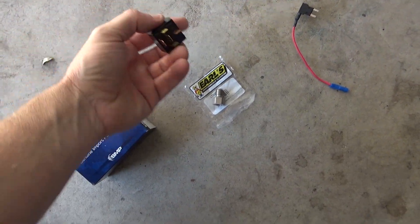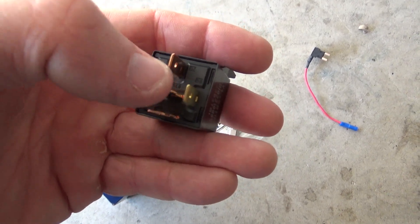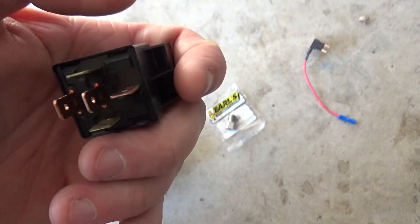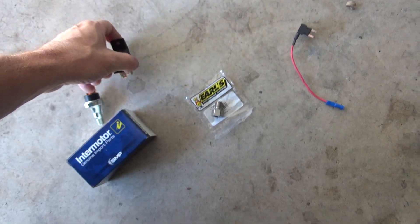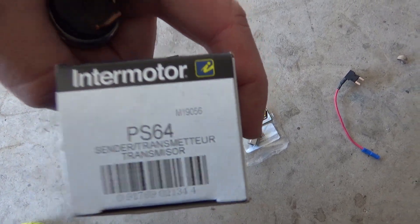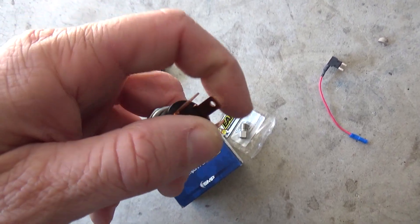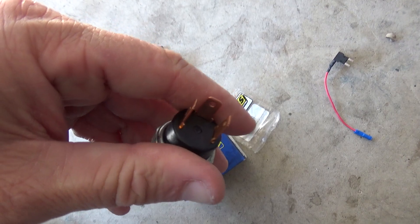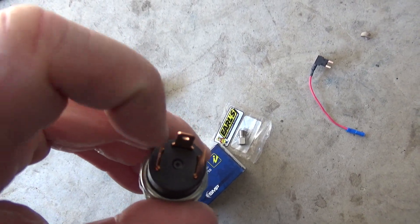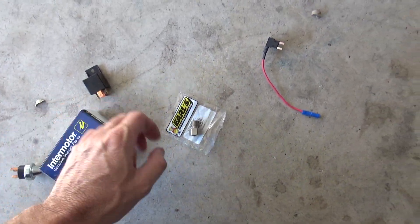We're going to use these parts. You need a 5-pin relay - a Bosch relay - but it has to have the 87a pin in the middle, which is the normally closed pin. A 4-pin won't work. We also have our oil pressure switch, this is a PS64, it's a 3-pin but we really only need a 2-pin. We'll be using the normally open pins.